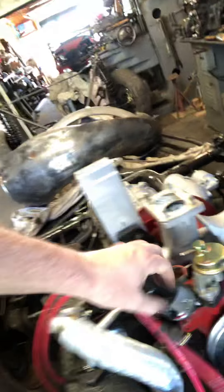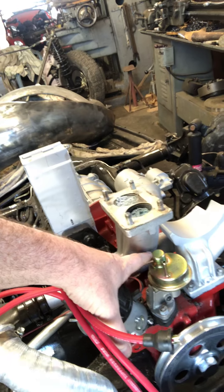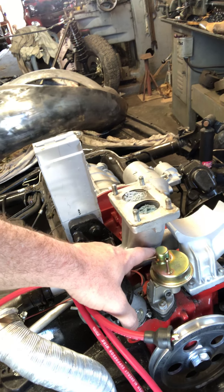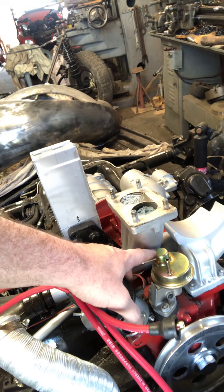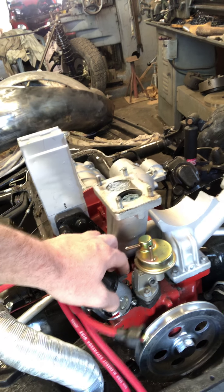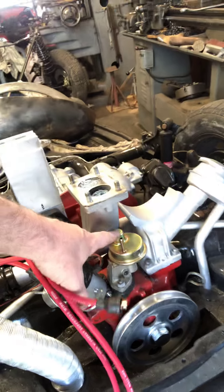One of the other methods some people use when putting this on is to make sure your manifold is as far forward as it can go. On ours it's pretty far forward — there's maybe an eighth of an inch or less it could come forward, but then it would be touching against the fuel pump.